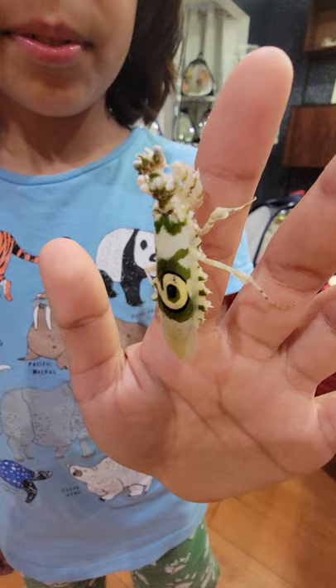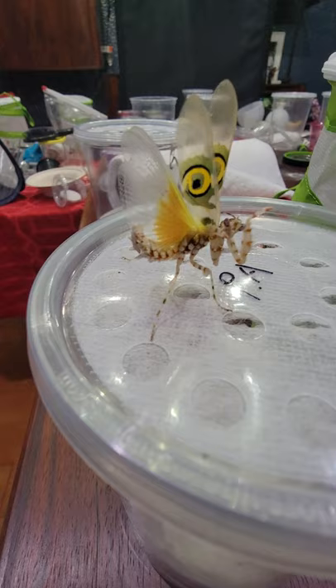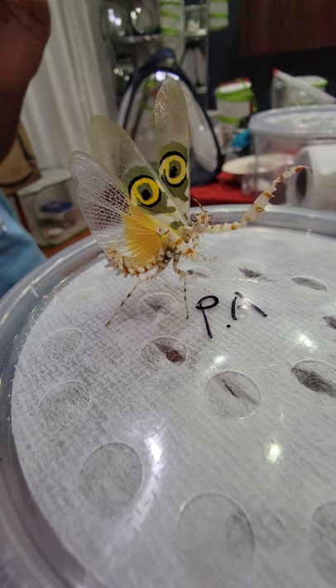This is where we got Emily's nymphs — she's the one who laid the ootheca. Our spiny is showing a threat display — he's so cute! What were you going to say about the origins of the spiny flower? Where are they usually found in nature? The spiny flower mantis is found in the sub-Saharan regions of Africa — the desert areas.